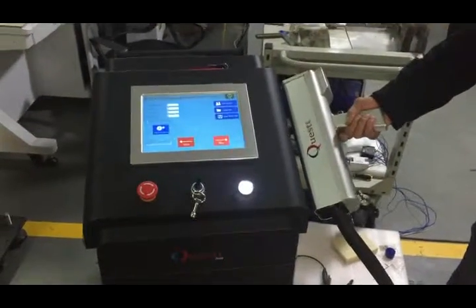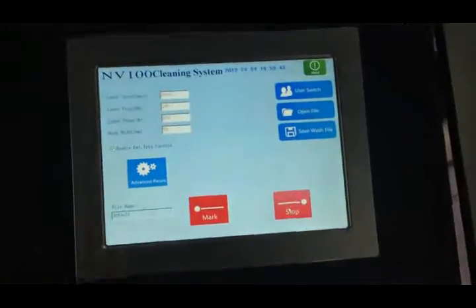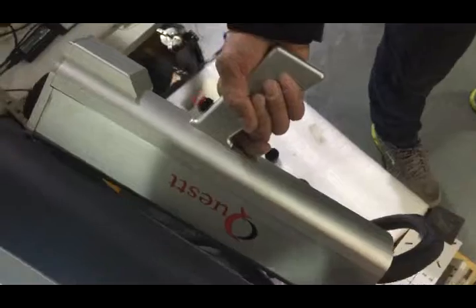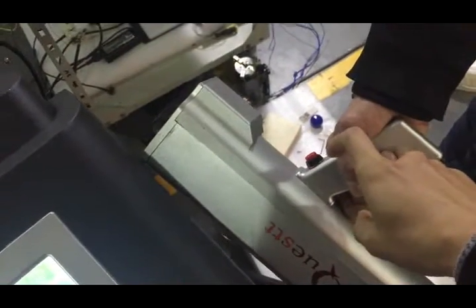A touch screen with software for laser cleaning machine, 200 watts. This is the laser gun. There is a trigger here. When you press it, laser will come out.